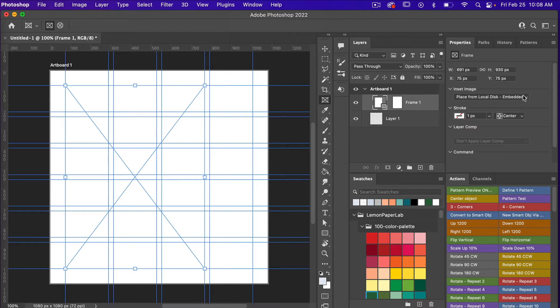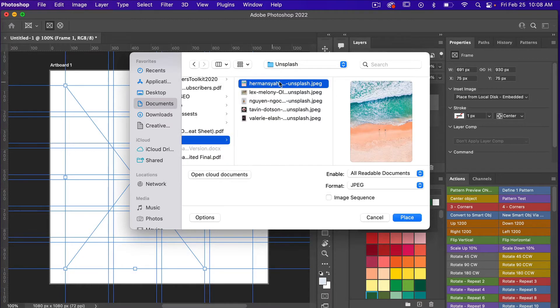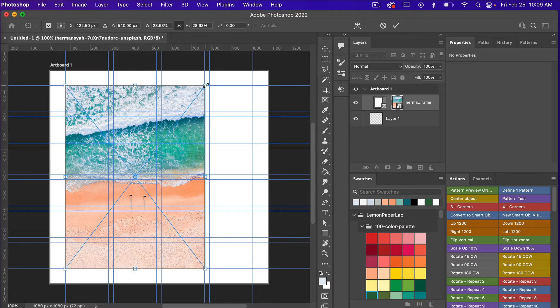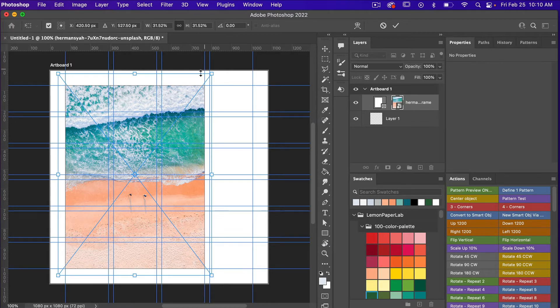Under Insert Image I'm going to click the arrow. You have a couple of options: you can find an image on Adobe Stock, open from libraries, or place from a local disk. I'm going to select Place from Local Disk Embedded. It will bring up the file finder — navigate to your file and click Place. In the layers panel we have our image and our frame. With the image selected, hit Command T to get the transform tools, size up and reposition your image on the canvas, then click OK when done.